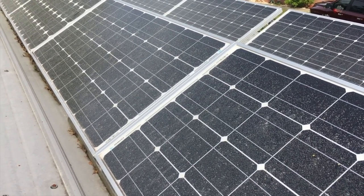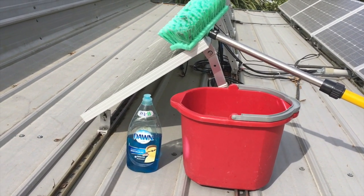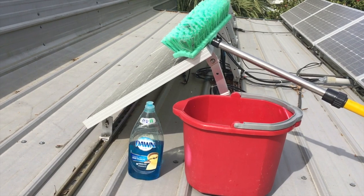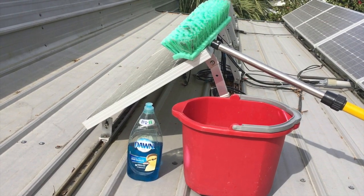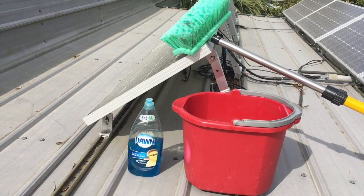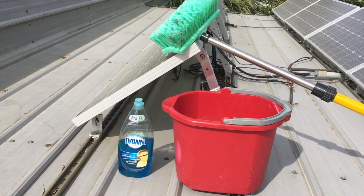I will be using some liquid soap, regular tap water, and a very soft bristled brush. If you have a lot of minerals in your water, you may want to use purified or distilled water so that you won't have mineral buildup on the glass of your solar panels.